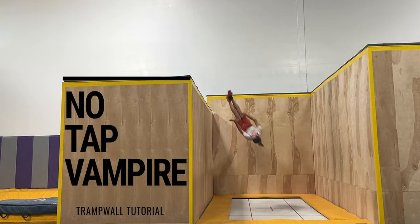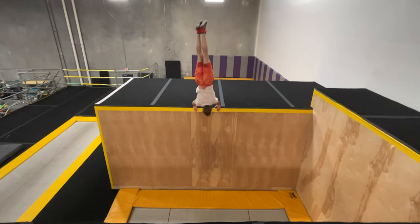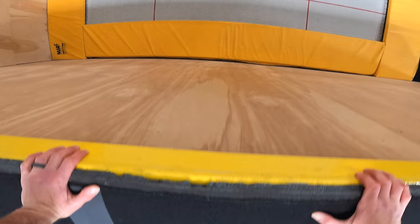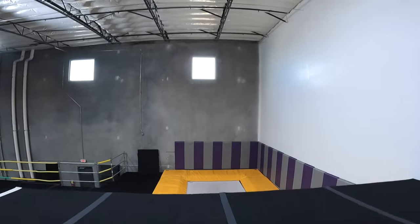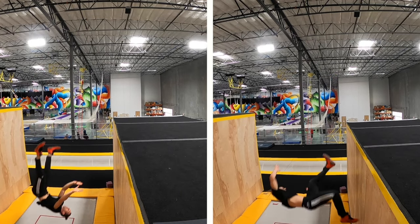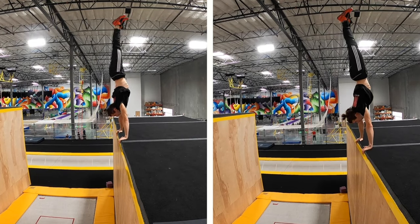Hi there, my name's Scott MacDonald, and today I'm going to teach you how to do a no-tap vampire on Tramp Wall. A no-tap vampire uses very similar mechanics to both conventional vampires and pullover to handstand, so I would highly suggest learning both of those before or at the same time as you work on this trick. I've got tutorials for both on my channel, so feel free to check those out if you haven't already.